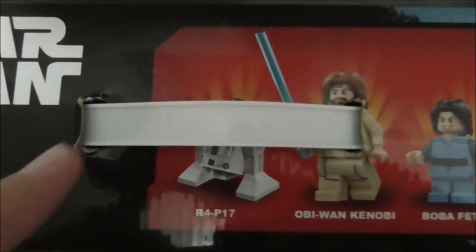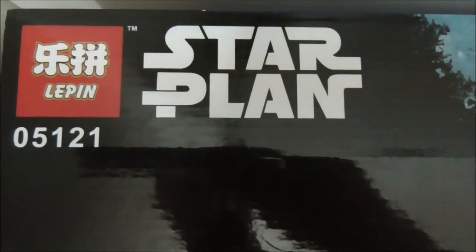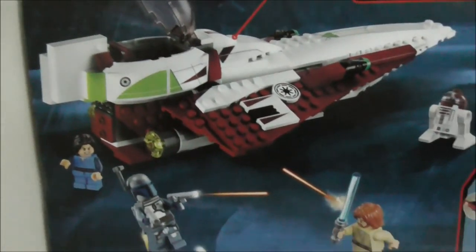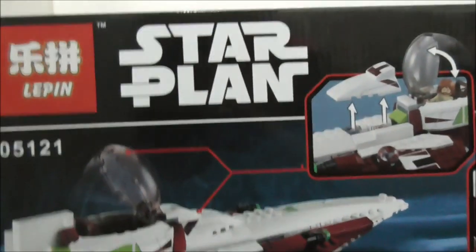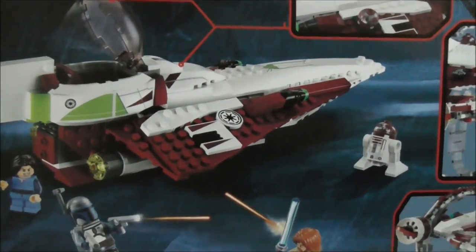The top of the box shows you all the figures and also the actual size. The sides are the same on both. The back shows you all the features in the set — you can see Jango Fett there fighting Obi-Wan. But aside from that, that's it for the box.